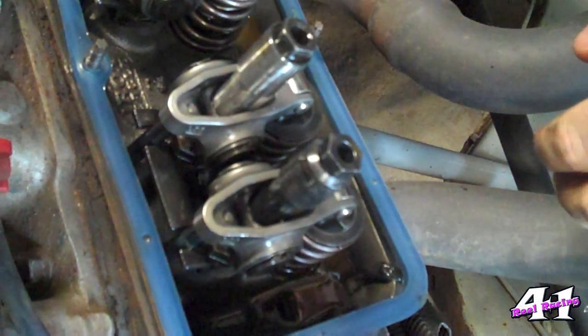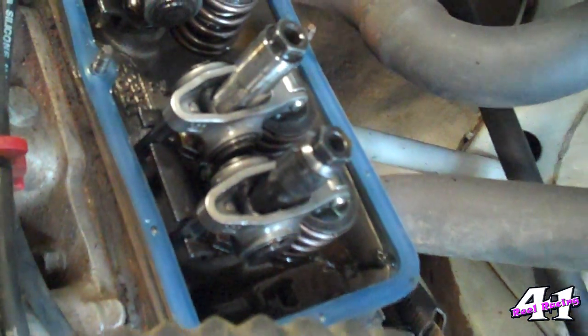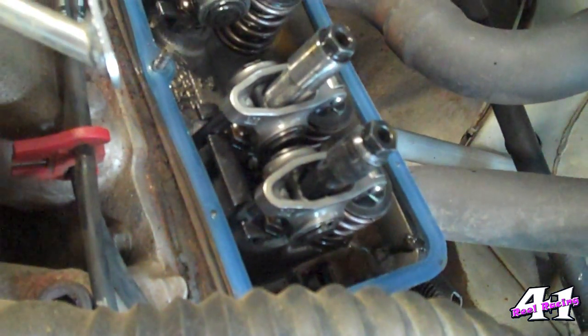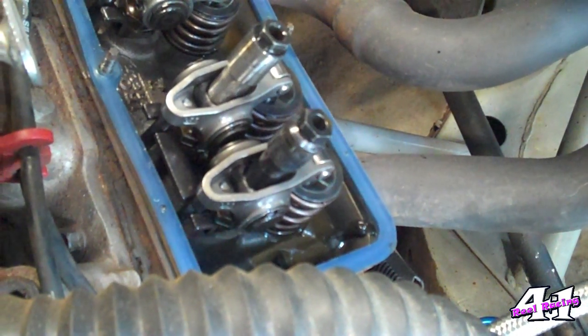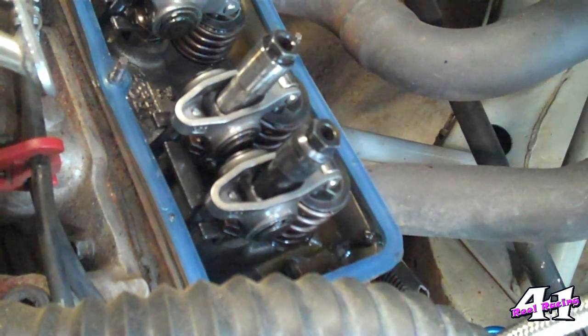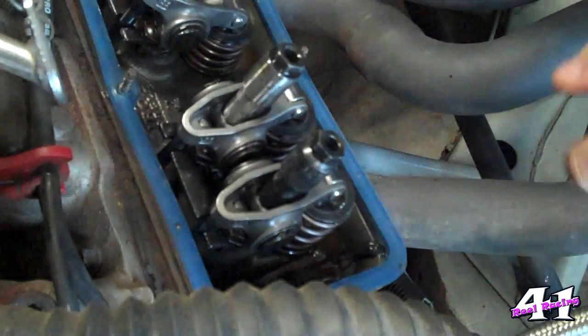There's a problem though — it actually goes past zero twice, so you need to make sure you actually get it to top dead center. One's top dead center, and one's actually 180 degrees off. The way I tell is by looking at the rocker arms. Right now the pointer's lined up at zero, but both my rocker arms are tight, which means I'm not at top dead center. I want both of these to be loose at zero, then I know I'm at top dead center. So I'm going to bump the motor over all the way around 180 degrees again. I've lined my marks back up — you see these two are loose, which means I'm at top dead center and I'm ready to start setting some valves.